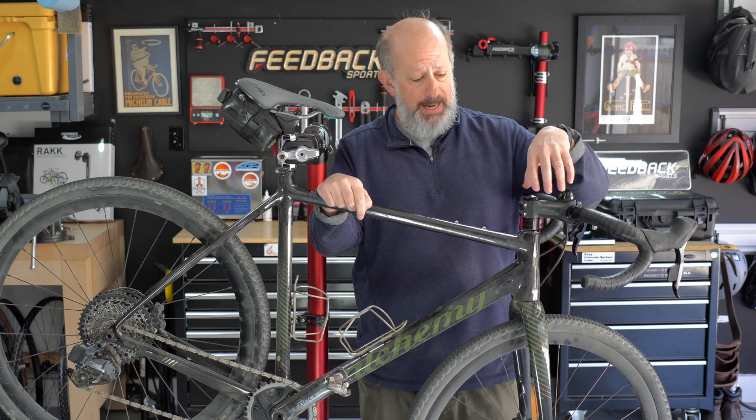Hey, if you've got any tips for me — maybe you've been doing this gravel thing for a long time — leave me some comments. Do you have good ideas about storage, tire choices, or what it's like to ride 200 miles? I've never done that. Let me know in the comments. You can follow along on slowguyonthefastride.com or Instagram at slowguyonthefastride, and you can follow me at uphillstill on Instagram.